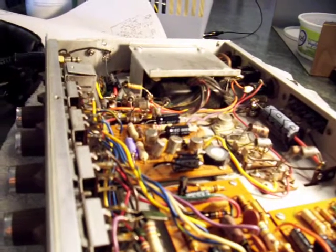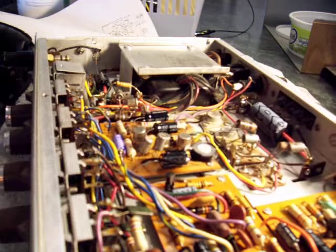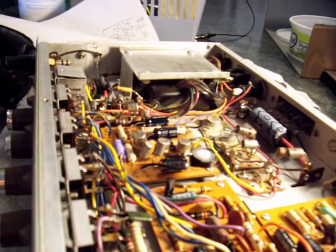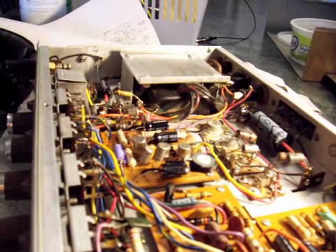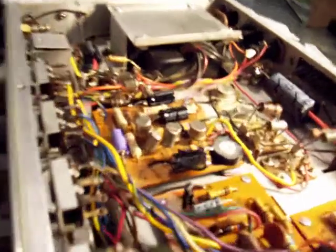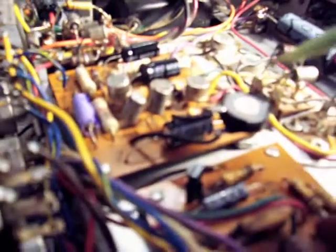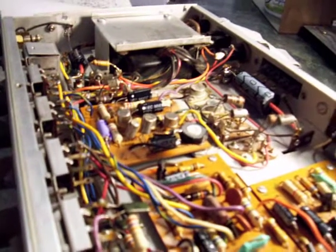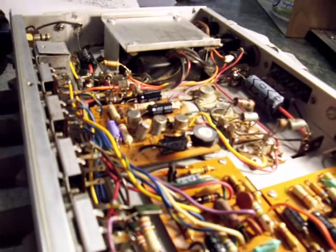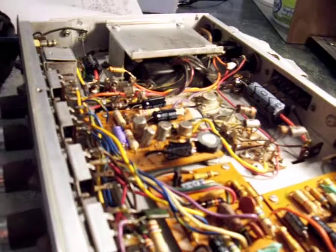A thing that has to be done on this amp: it had fixed bias at 200 milliamps, which is way too much — it made the outputs run hot no matter what you did. So in the bias circuit here, I put in a 500 ohm pot. Then you can adjust it to idle at about 25 milliamps, and the amp runs cool and is very responsive.